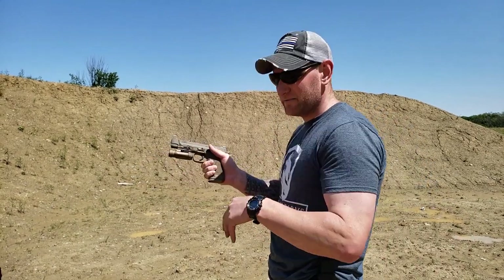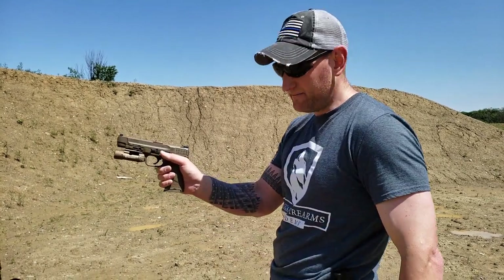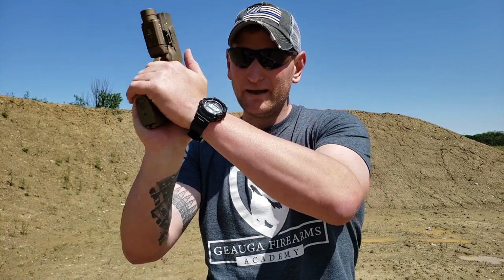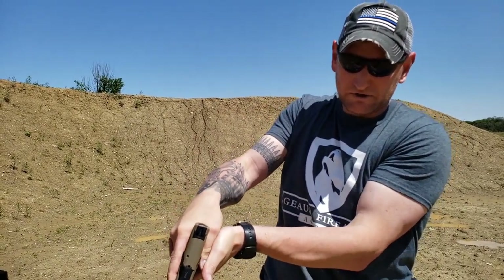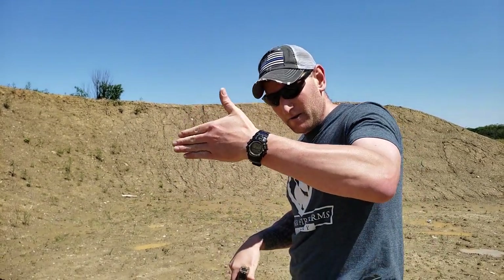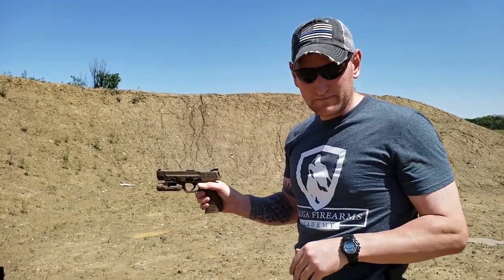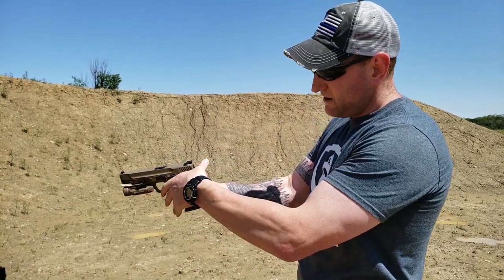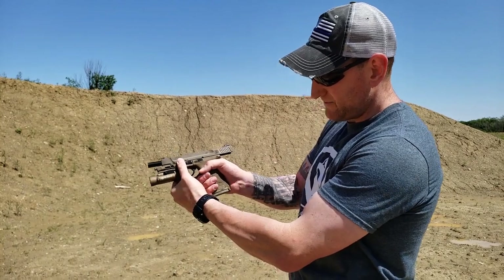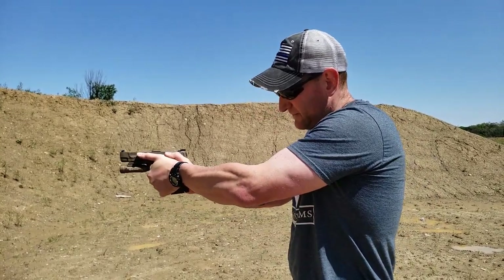With the support hand, you want to cover as much surface area as possible — like a wider tire gives more traction. Move your support thumb up and out of the way first, because if it's in the way, there'll be a gap and you can't get a close grip. Then fill that space with the support hand, torquing your wrist forward so your thumb points toward the target. Don't be afraid of the slide — you only get slide bite if your thumb goes up behind the slide. Get both hands high and firm.